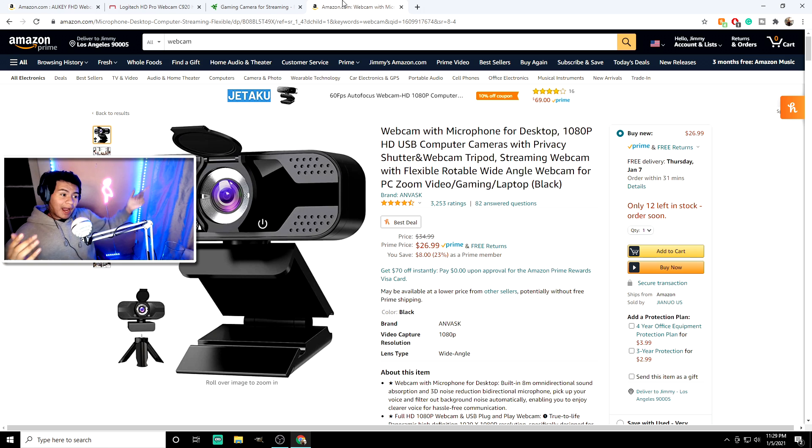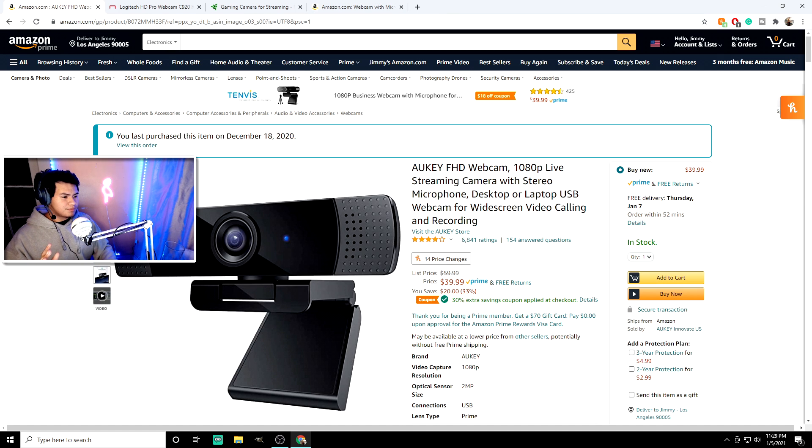So let me get you guys on something. I may or may not have bought a really good webcam that I want to show you. Look at this webcam — it looks pretty spiffy, not gonna lie. And hold up, there's more. What do you guys think? For 30 bucks, the quality is incredible.